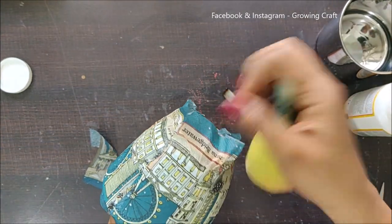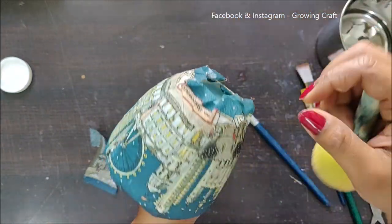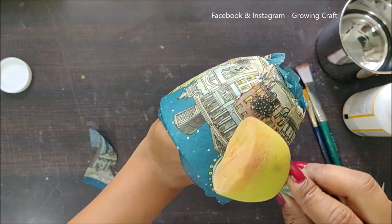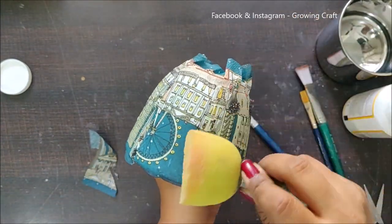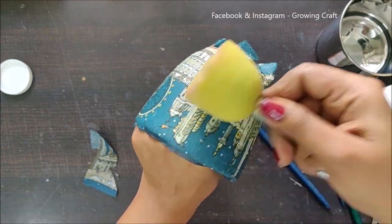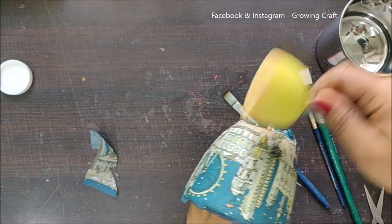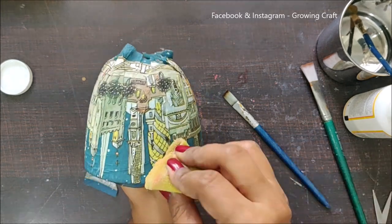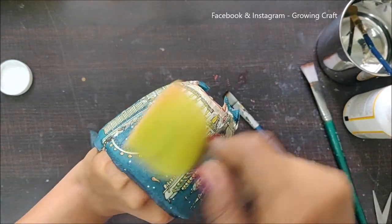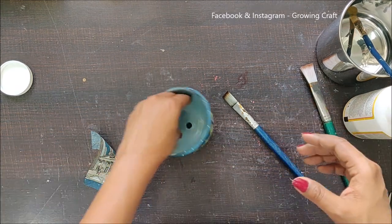Now let me stick everything nicely with my sponge dauber. The bottom area is still wet so I can't do too much sticking work there — I'm just pressing with the sponge dauber and making sure I'm removing all the wrinkles. If you're comfortable with plastic sheets you can use that too, but I prefer the sponge dauber. Okay, I think I'm done — I'll just let it dry for some time and then move on to the next step.